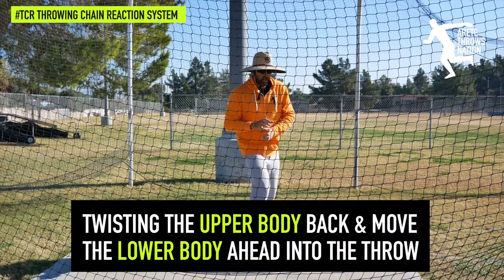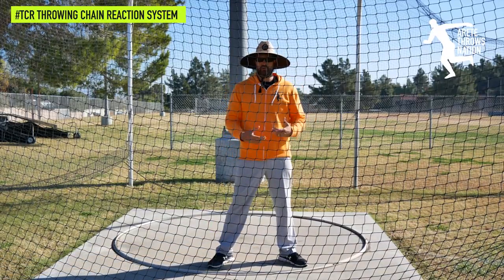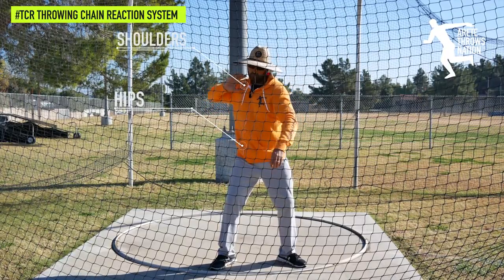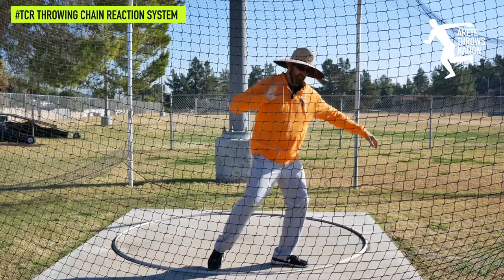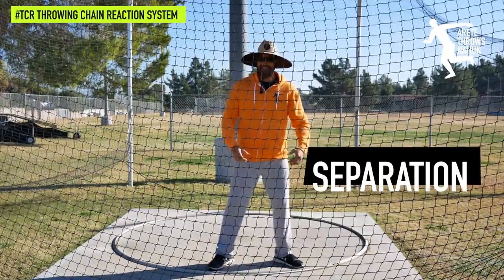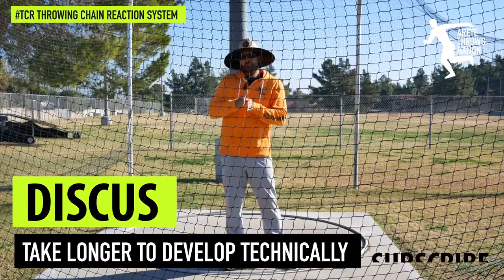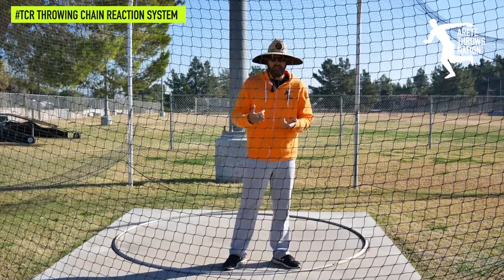Separation is what creates that torque, and that un-torquing is what is going to allow you to set up into your throw. In the discus or the rotational shot put, we have hip-shoulder separation. This arm is here, we get that kind of separation, and that creates a little stretch reflex response that's going to move us into our throw. Separating the hips and shoulders is super vital. In the discus, we have two types of separation, which is in my opinion why the discus tends to be a longer cycle to hit bigger throws — it's a little more technically complicated.